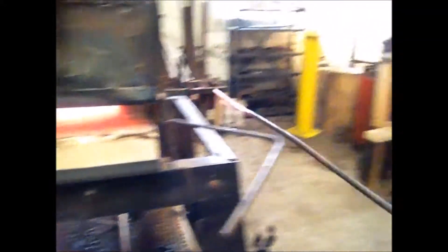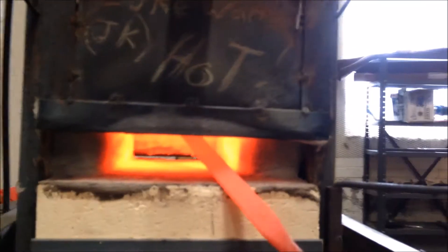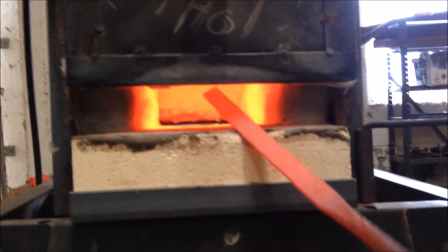We've finished the forging operation, so now it's time to anneal or normalize the steel. We've heated it up to just barely above the critical temperature, and we're going to slowly cool it by putting it back in the forge with the gas off, so it's just in a hot, insulated box, relieving stresses and softening the material up.